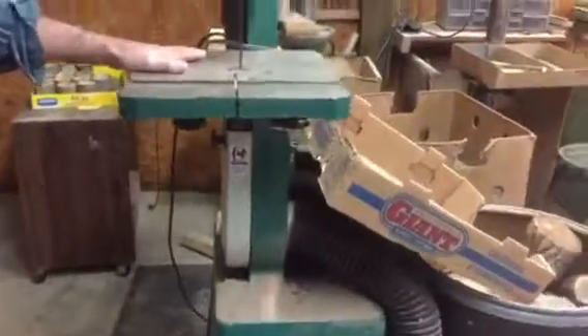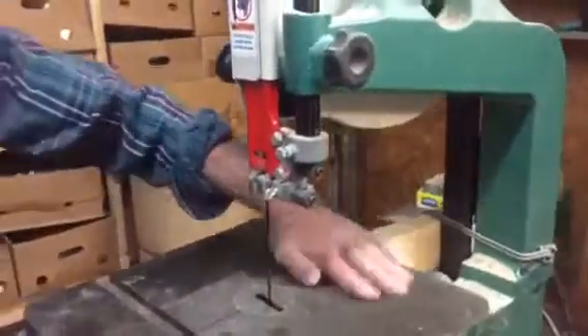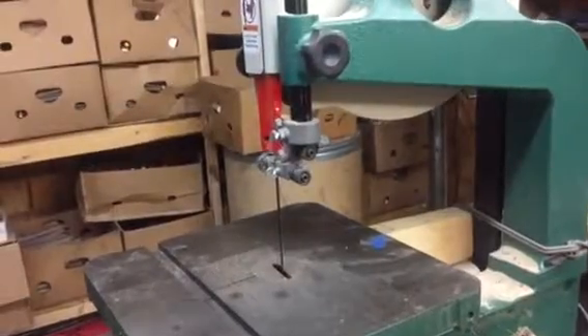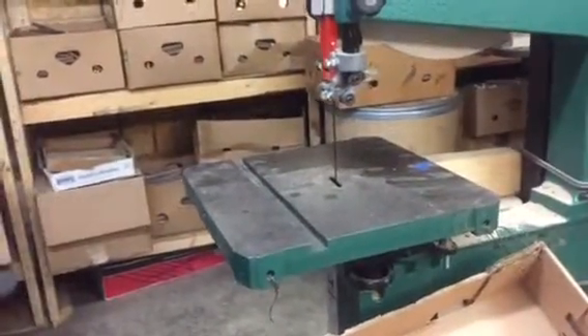Last but not least, you've got to have the bandsaw. It helps cut that stuff to length — probably the most dangerous tool in the shop. But everybody needs a bandsaw. That's a good Grizzly right there. Thank you. You're welcome.